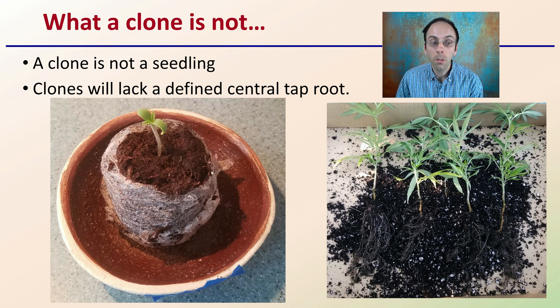They still can produce an aggressive set of roots, but they will lack that central taproot. So it's important to realize that if you're growing clones versus seedlings, you are not going to have that central taproot with clones as you would if you were starting with a young seedling.